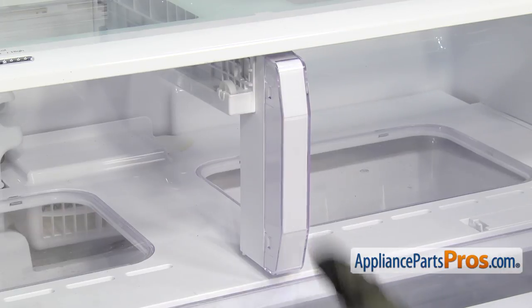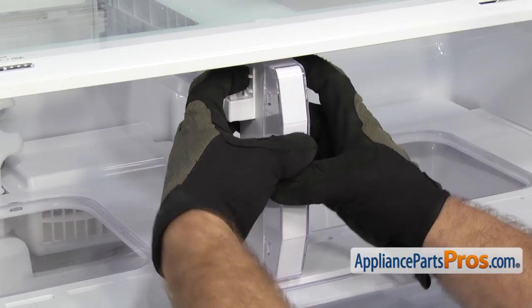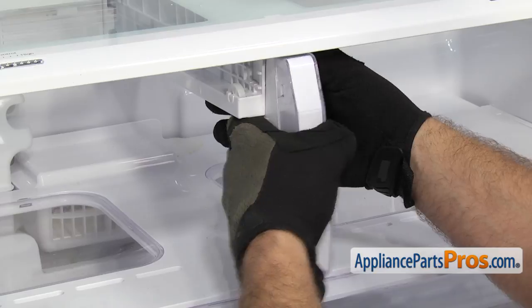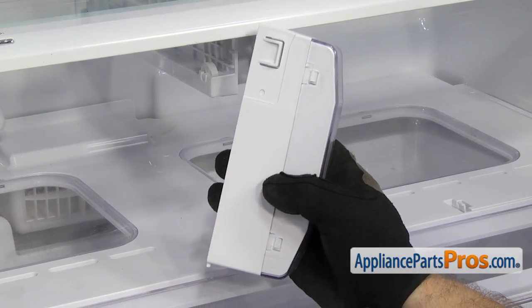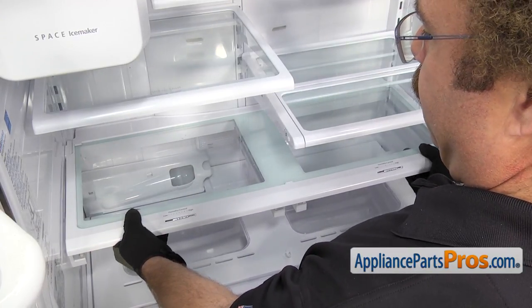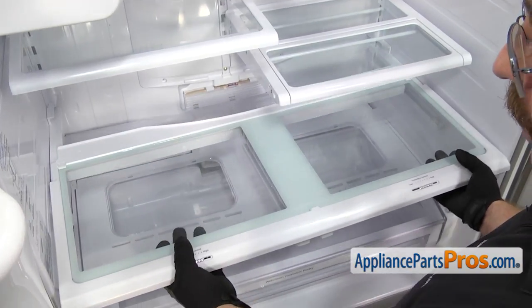Now with the drawers out, we're going to take out the center divider. There's a little locking tab on each side that we have to press in and you can pull the divider out. Once you have it off, you can pull it out and set it aside. To get the shelf out, we're just going to lift up on the front a little bit and pull it forward, then pull it out and set it aside.